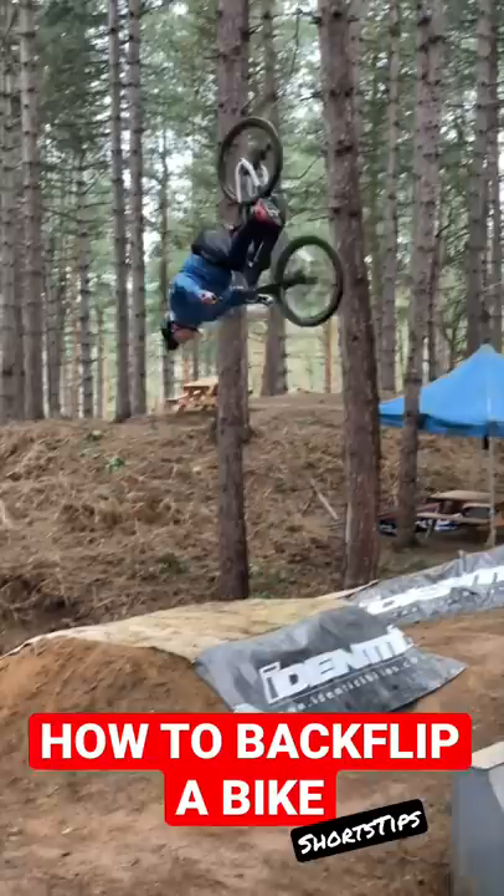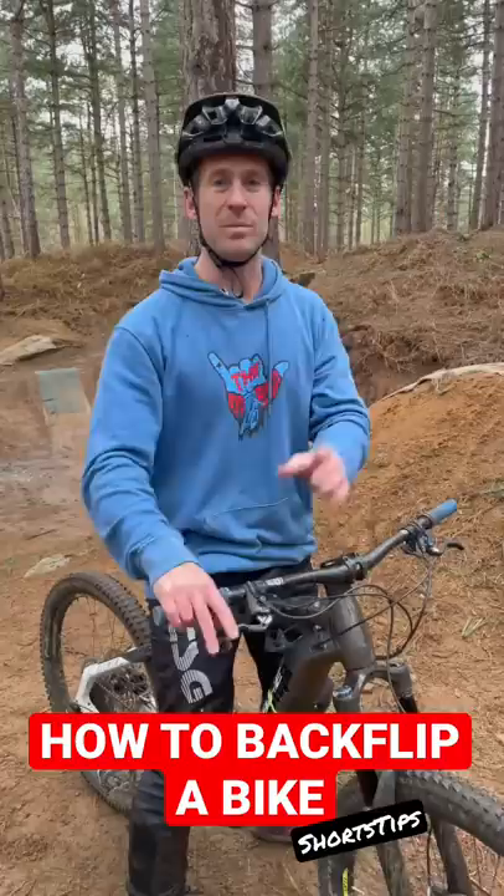Very scary trick. You need full commitment, but it is very easy. I suggest you try it in a foam pit first. Don't forget: faster, look for the top of your helmet, and pull back hard off the lip and you'll be flipping in no time. This was Shorts Tips.